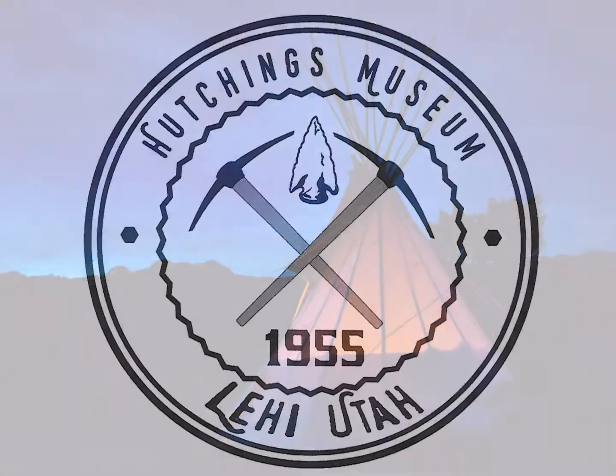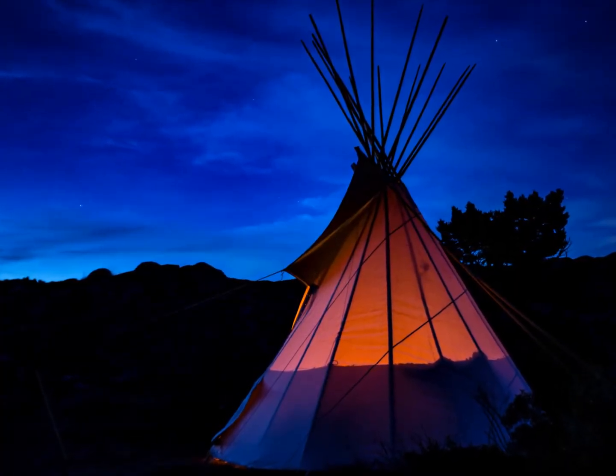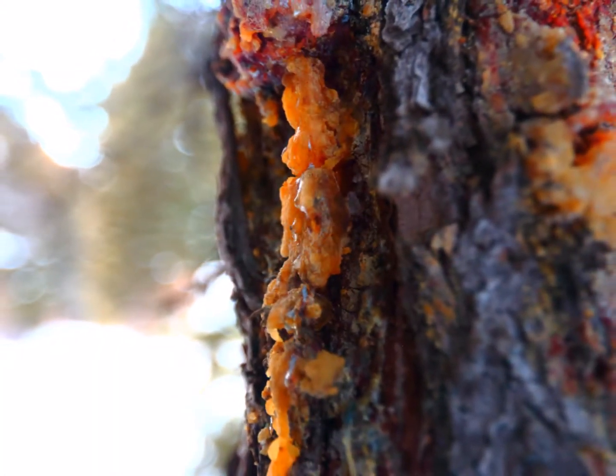Hello, I'm Ben Woodruff from the Hutchings Museum in Lehigh, Utah. In this video, we're going to be talking about rendering down pine tree sap into pine pitch and how to make pine pitch glue.